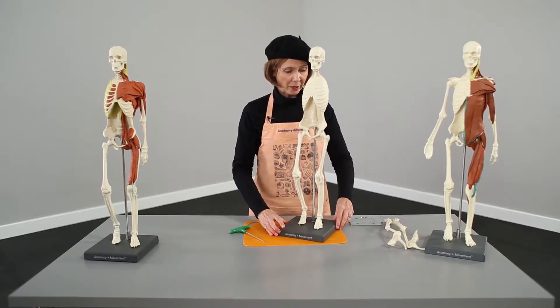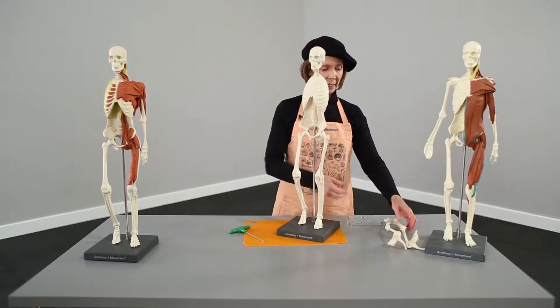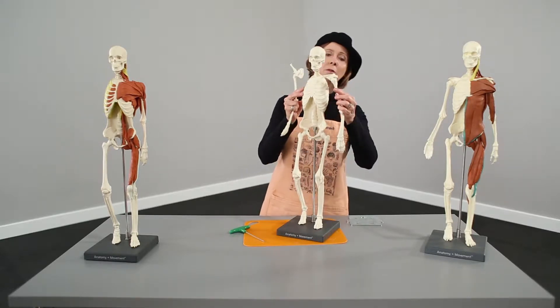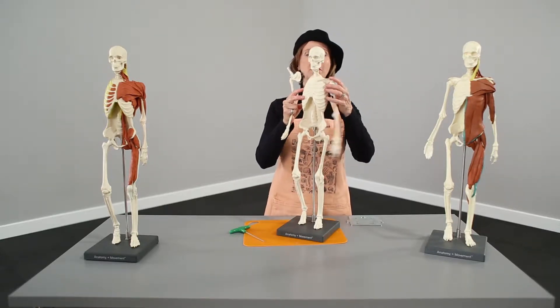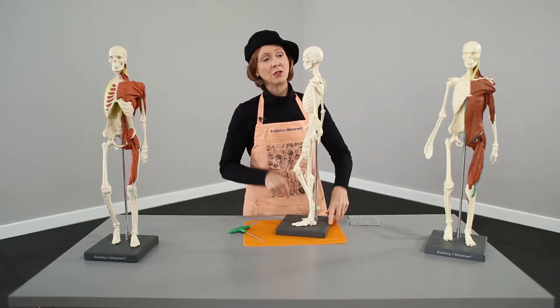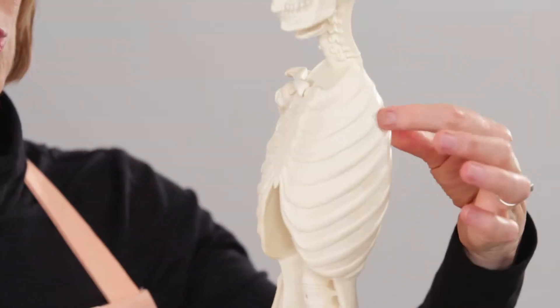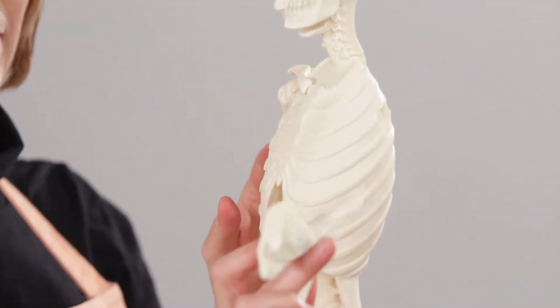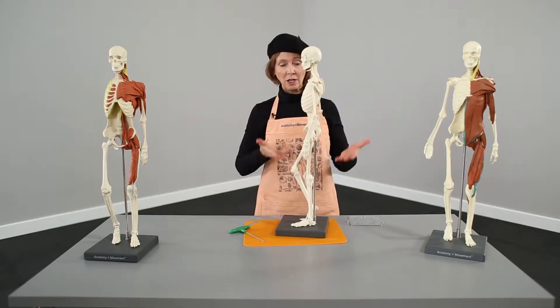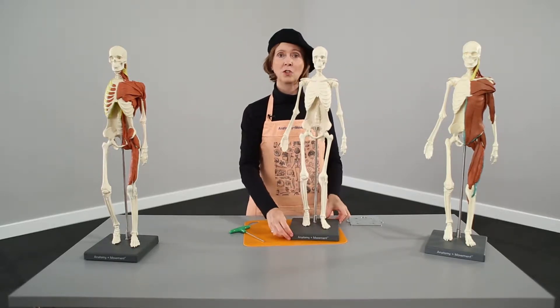Now we've got our head, our torso, and our legs. The arms are really super simple — once again, you have to get the right side on the right side. These are attached by magnets. There's a little indent that has a magnet in it, and the arm has a magnet on the back side — it just goes right on like that. So now our skeleton is put together. Super simple.